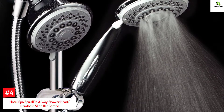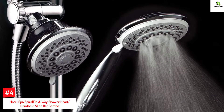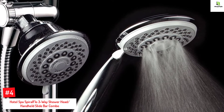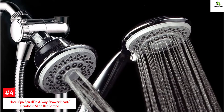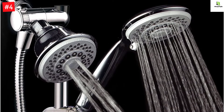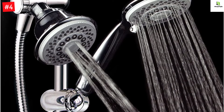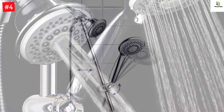Number 4: Hotel Spa Spiral Flow 3-Way Showerhead, Handheld Slide Bar Combo. The showerhead has a 4-inch face with 6 settings, combined with a 22-inch stainless steel slide bar. The two showerheads feature 36 flow patterns. Designed with a high-power precision spiral flow dial, it has 3-zone click levers with rub clean jets. The patented 3-way diverter has an anti-swivel lock.